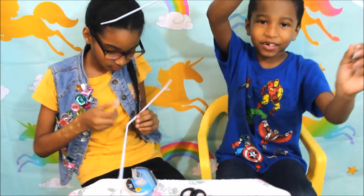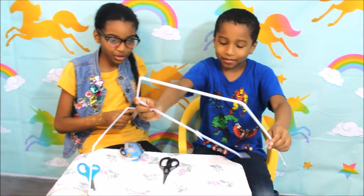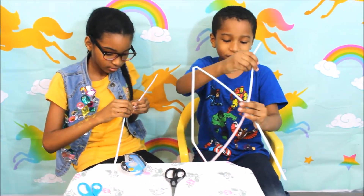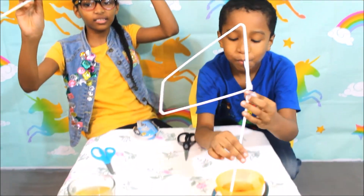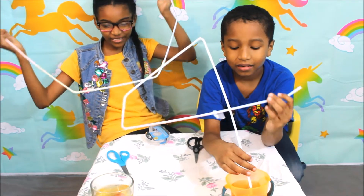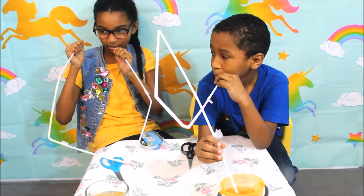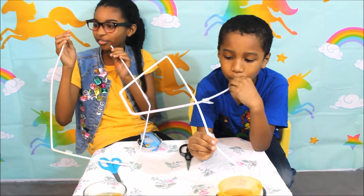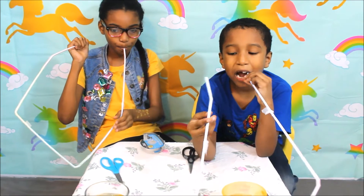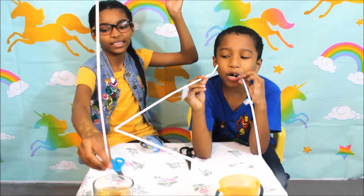Now we have to drink it. It's apple juice! Now it's time to drink this apple juice. Wait — you didn't test it. The way you test it is you bend it here, blow through one end, and see if you feel any air coming out of the other end. Yep, alright, let me try now. It's working!